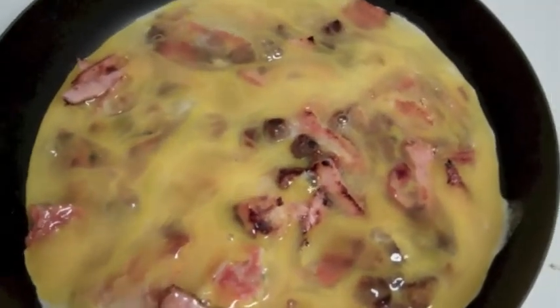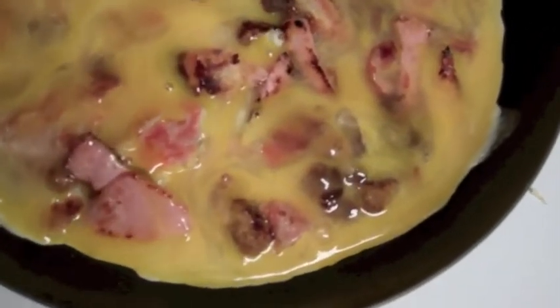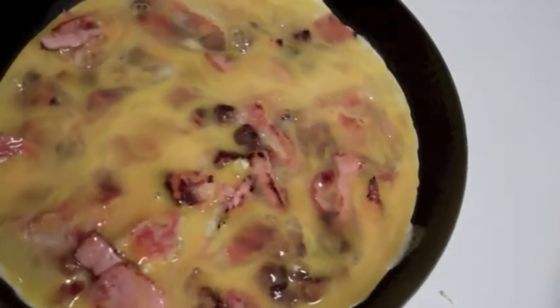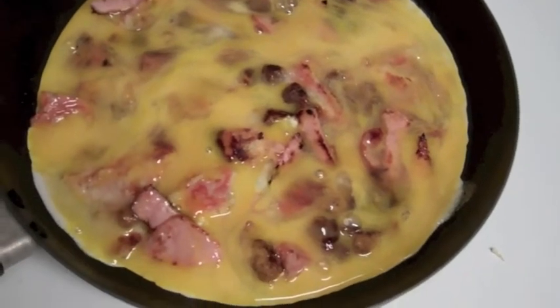Looks like it's turned out nice. I got a nice coverage going — wasn't sure how well it was going to soak underneath, whether it was going to float to the top or what was going to happen. Looks like everything kind of mixed in well, so I'm going to give that a couple minutes and then come in and try to turn it.